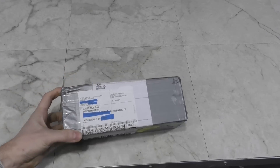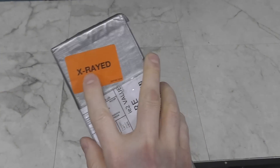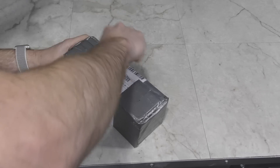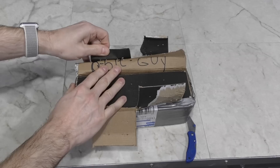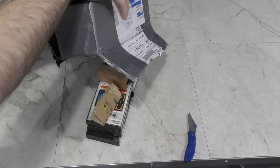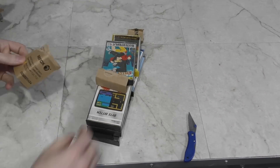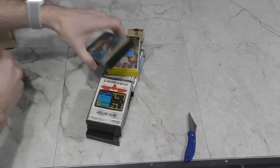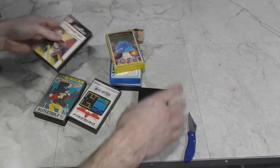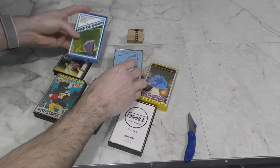Next, we have another little Fort Knox style box. I'm not actually sure who this is from — interesting, it's been x-rayed according to the post office. These are a bunch of cassette games for the Sinclair Spectrum. I may be able to use these on my Timex model eventually after some mods. I think I remember this conversation but wasn't able to find the email. So thanks goes out to whomever sent these.